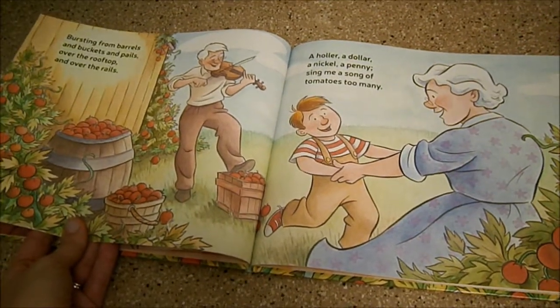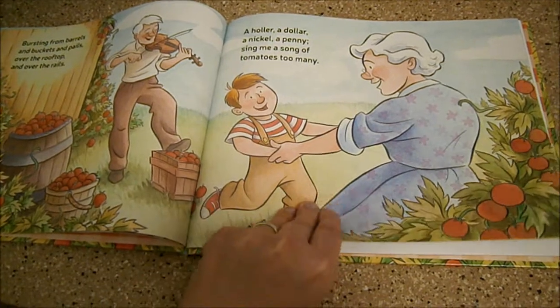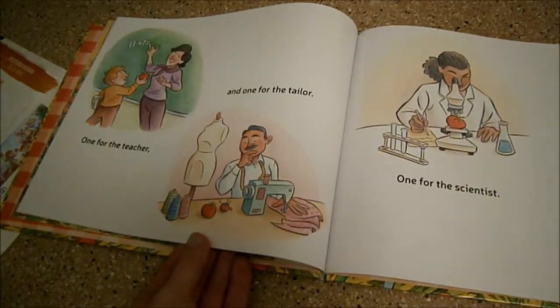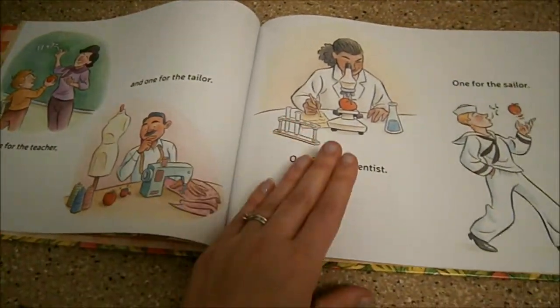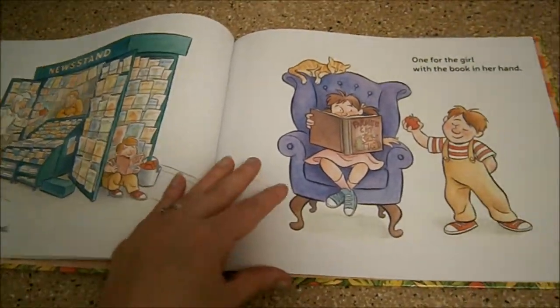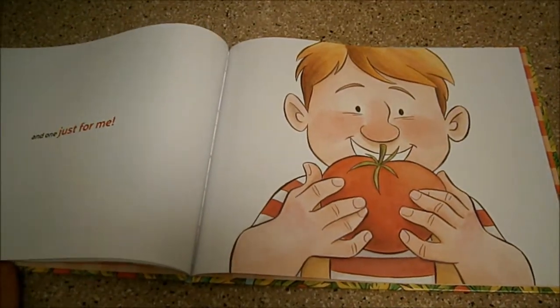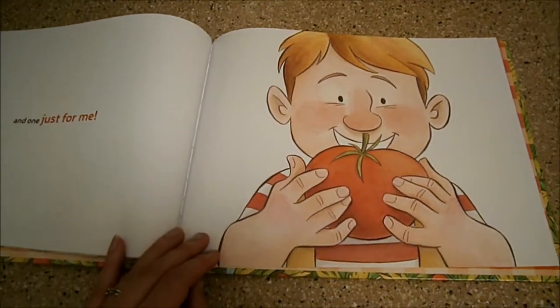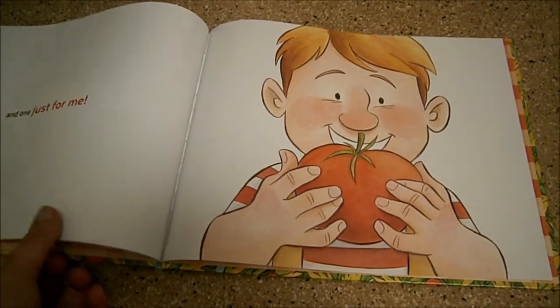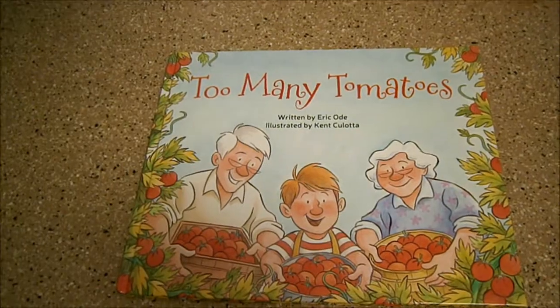Beautiful illustrations. It really captures a sweet family relationship, and the little boy shares tomatoes with everyone that he meets and finally gets one just for himself. Really sweet book. That is the inside of Too Many Tomatoes.